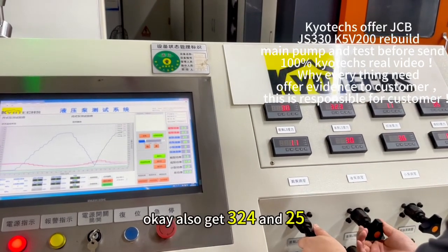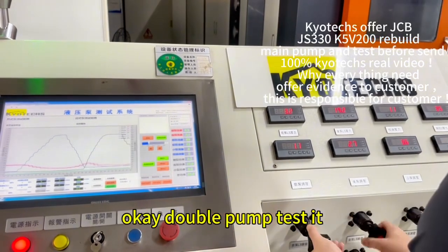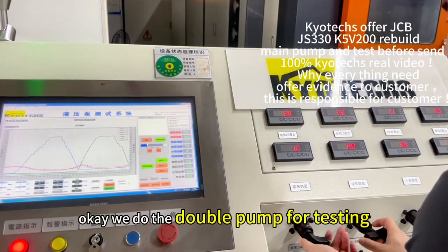Hold — 324 and 325 kg. Double. We do the double pass. Next.